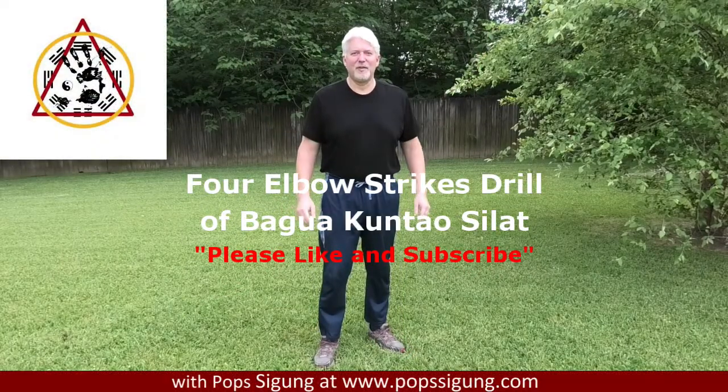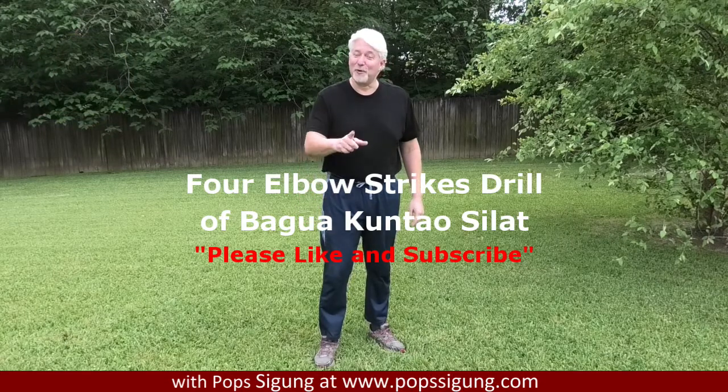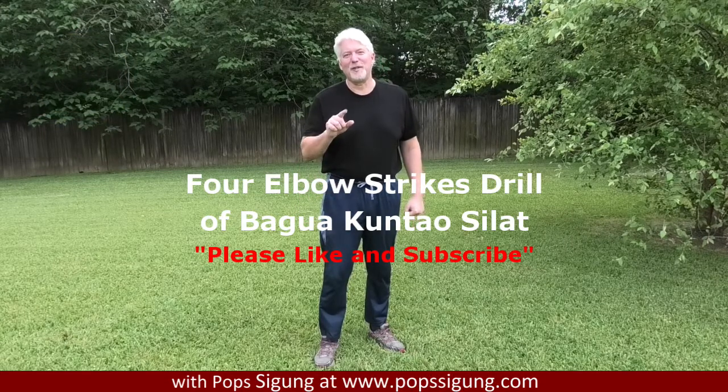Hello, I'm Pop Segon and welcome to my channel. Please like and subscribe before you forget so that you can continue to receive these videos and I can continue to make them. The more likes and subscribes I can get, the better videos and the more videos I can produce and share my system with you.